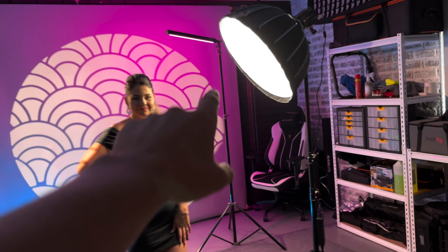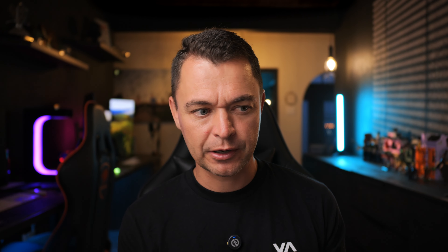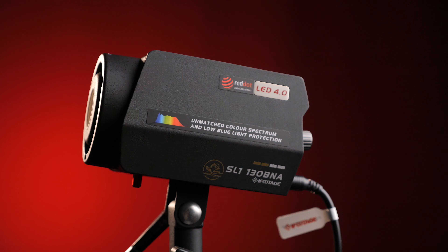When it comes to real-world use, the possibilities with an optical snoot or projector are endless. First, the model shoot: we set up a shot using one of the gobos projected onto Michelle's face, gelled the background using an RGB light — giving a weird artistic look that's fun to play with. Then we put a gobo on the background and lit Michelle with the 60cm iFootage softbox on the SL-130BNA, because all the iFootage lights are part of an insanely accurate color spectrum.